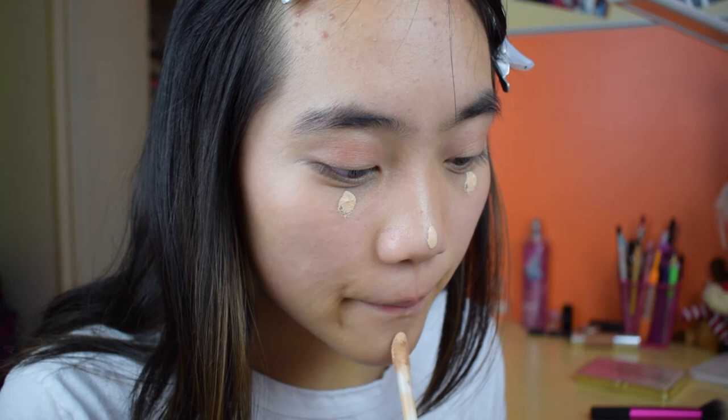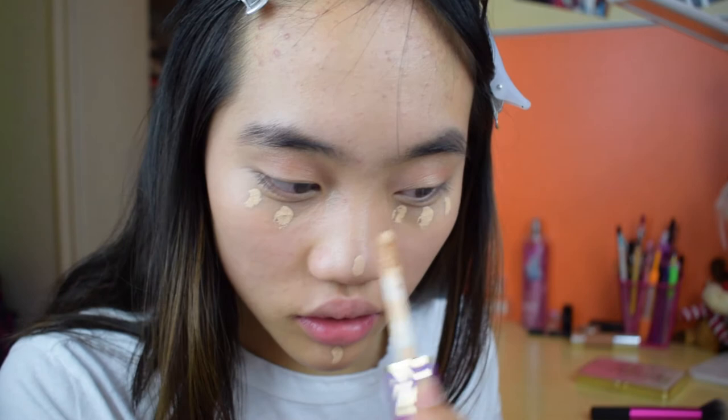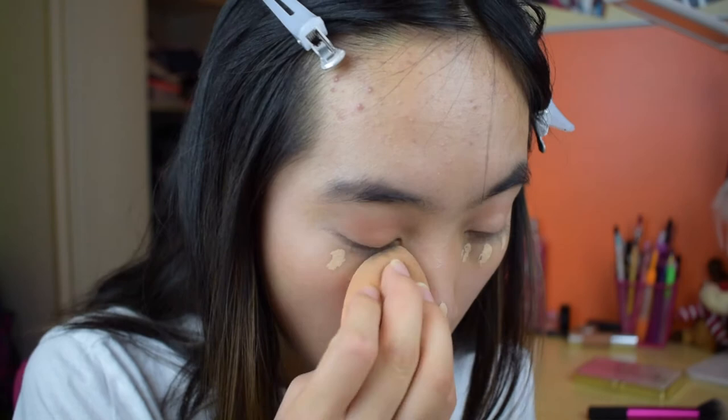I'm going to be applying concealer — of course I'm using my Tarte Shape Tape concealer. I'm not applying that much because I want a bit of coverage but I don't want it to be too thick.